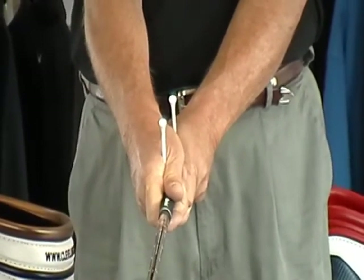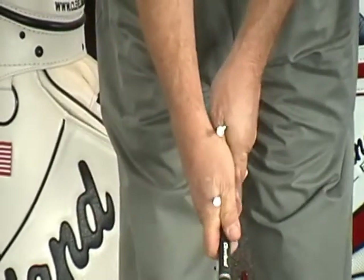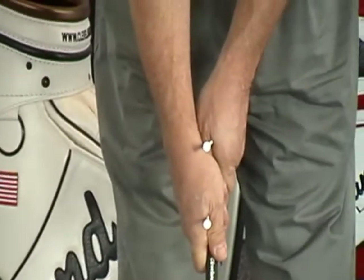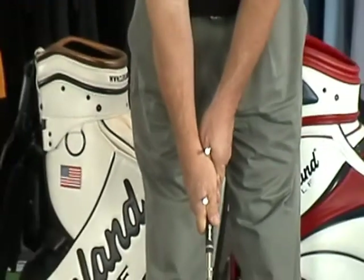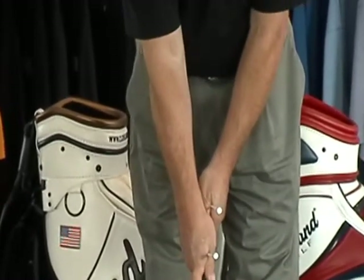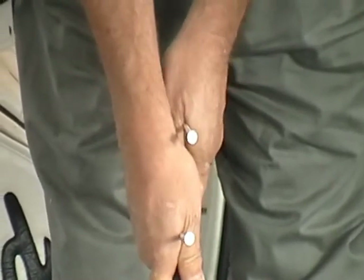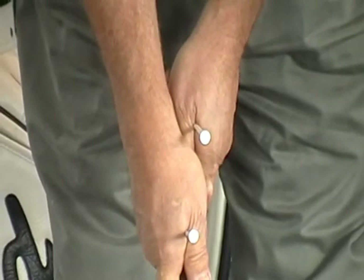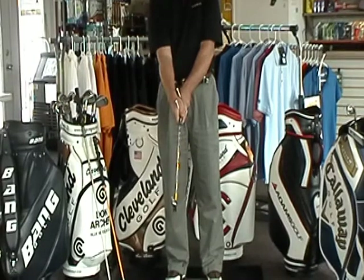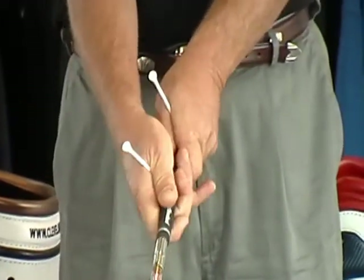This is what we call a neutral grip — where the V formed by the thumb and finger points basically up the center of the body, toward the nose or chin. A weak grip is when the hands are rotated to the left on the club; the tees should still be lined up together, not one to the right and one to the left. A strong grip is when the hands are rotated to the right, which we call a right-hand grip or strong grip. The tees are still lined up — I turn both hands to make it strong, not just one.